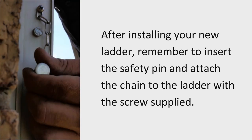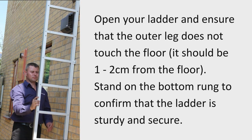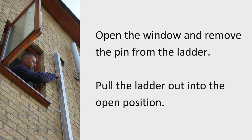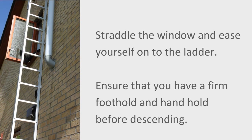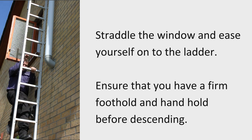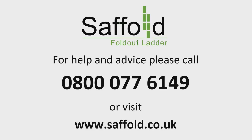You are now ready to test your ladder. Remove the pin and open the ladder. Stand on the bottom rung to ensure the ladder is secure. To test fully, open the window from the inside, remove the pin, and open the ladder fully. Hold the top rung and straddle the windowsill, then ease yourself onto the ladder. Ensure that you have a firm foothold and handhold before descending. Climb slowly down the ladder. For help and advice about the Saffold fold-out ladder, please call 0800 077 6149 or visit www.saffold.co.uk.